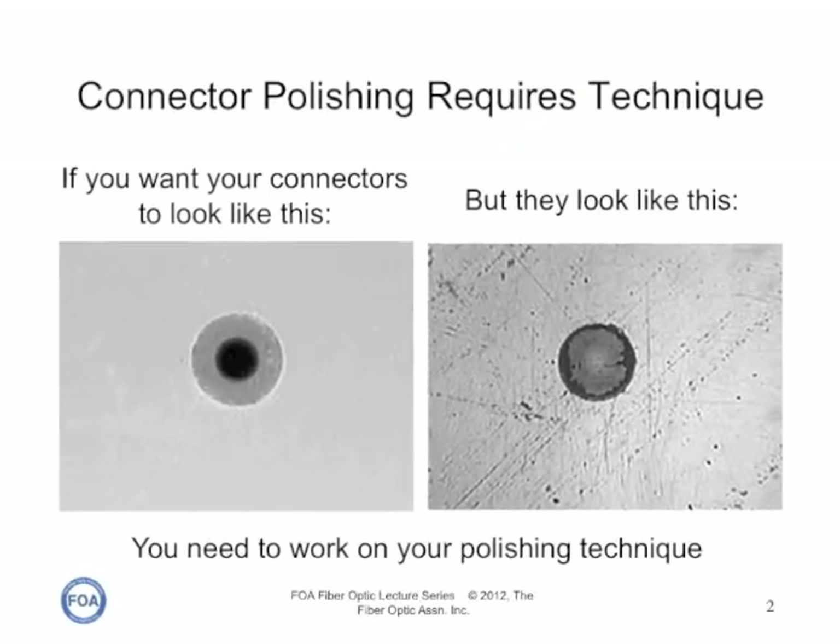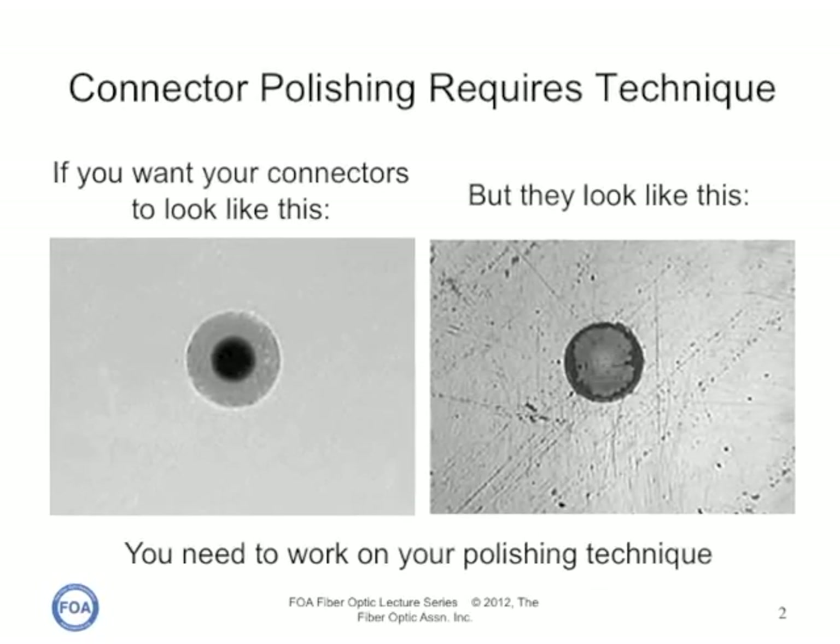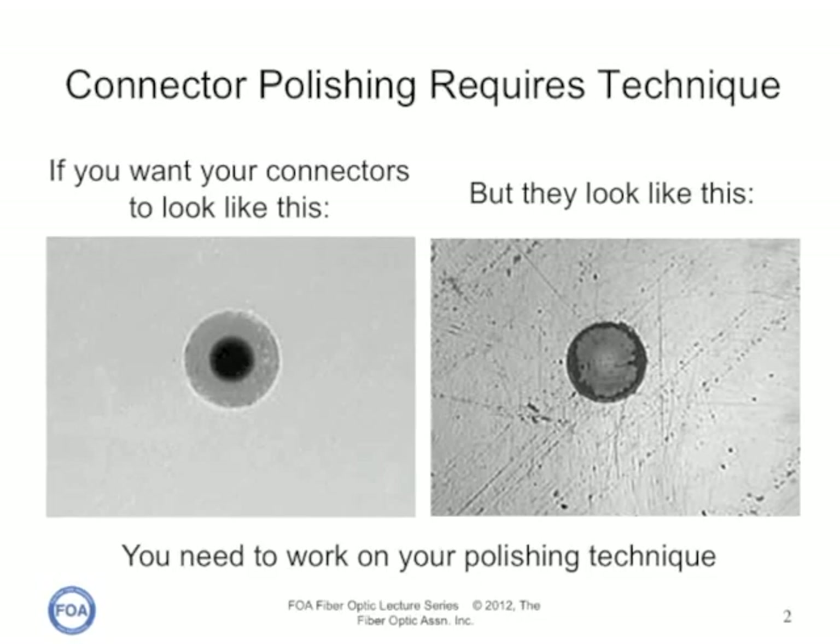If you want your connectors to look like the picture on the left, but they look like the picture on the right, you need to work on your polishing technique.